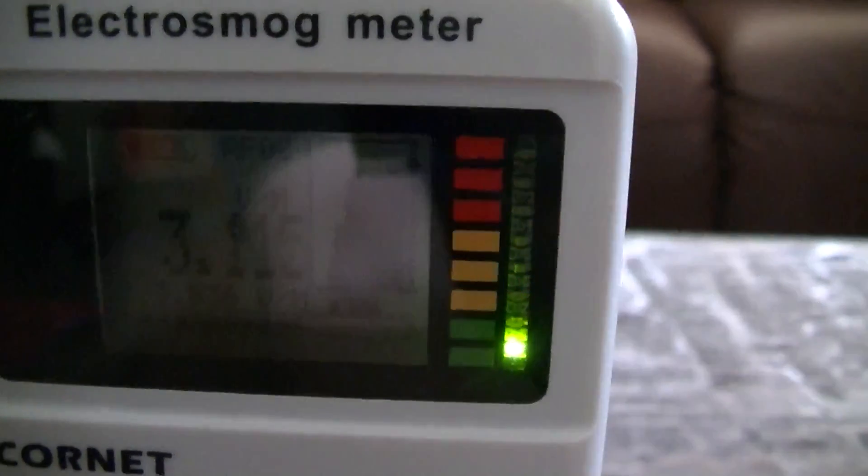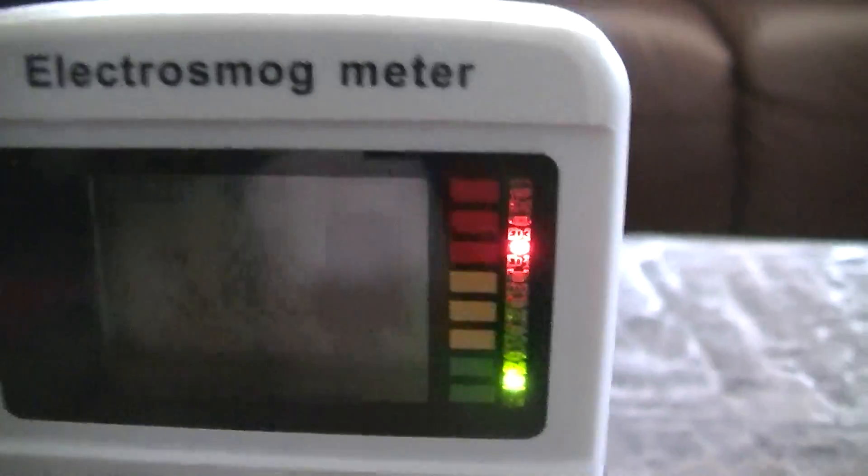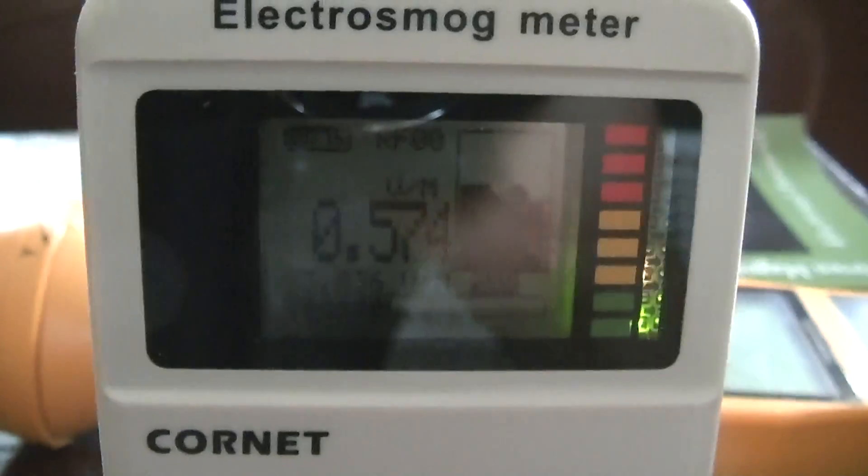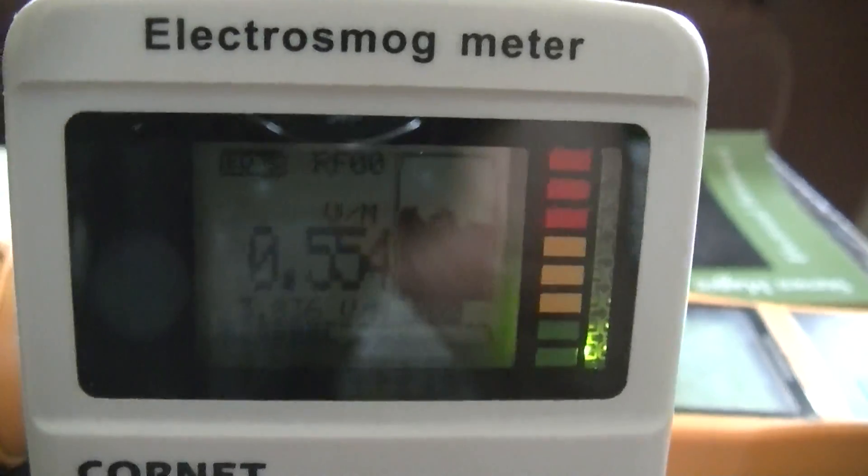Now let's see how the Cornet ED75 performs. I'm going to hold this one vertically because that's where the signal actually peaks. We need to change the scale to volts per meter. Holding it in between the antennas, we're getting about 3 volts per meter. At one foot we're getting 1.1 volts per meter. At two feet we're getting 1 volt per meter, and at three feet we're getting 0.55 volts per meter.